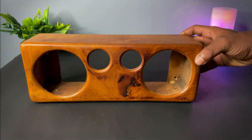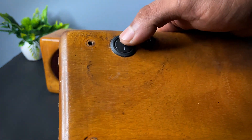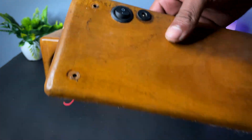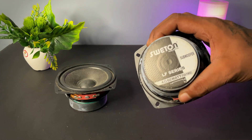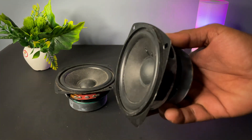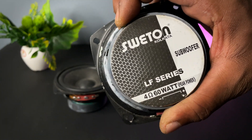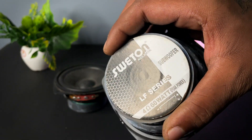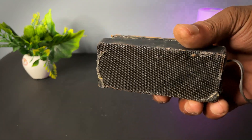This is the back portion of the enclosure where I place the switch and charging socket. After that, we need two subwoofers of 60 watts each, and then I am using this tweeter.